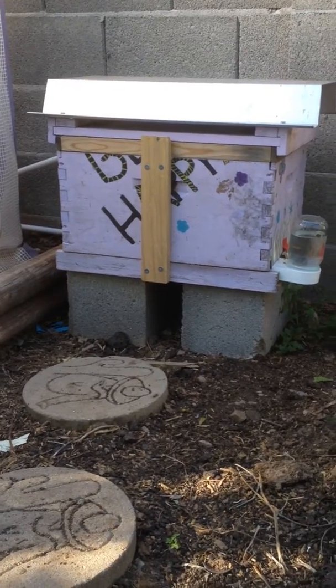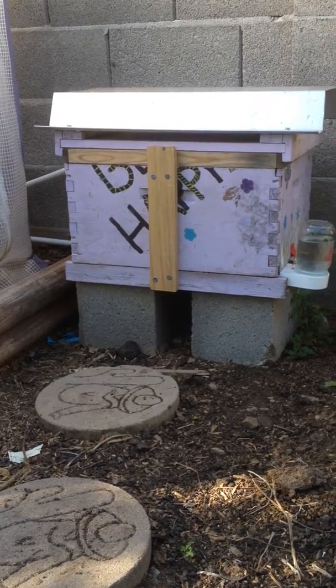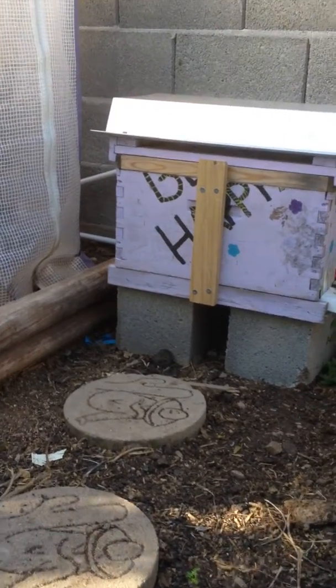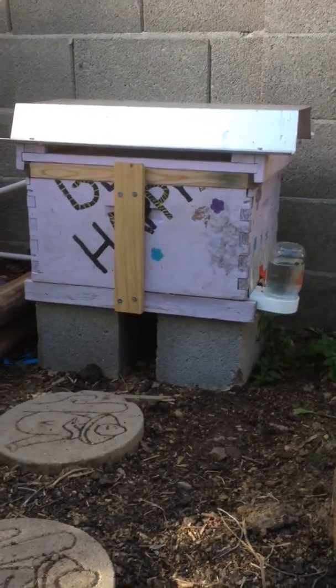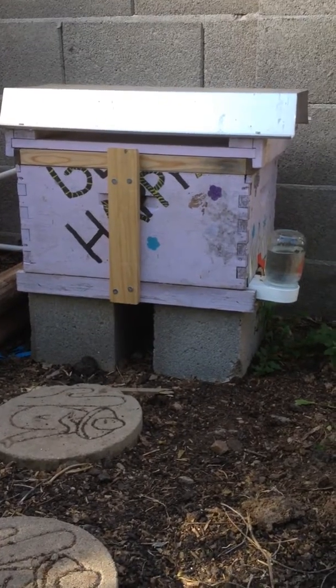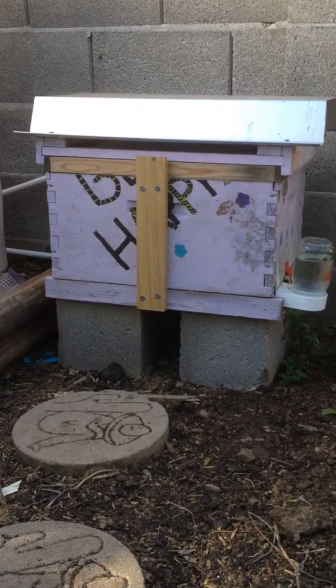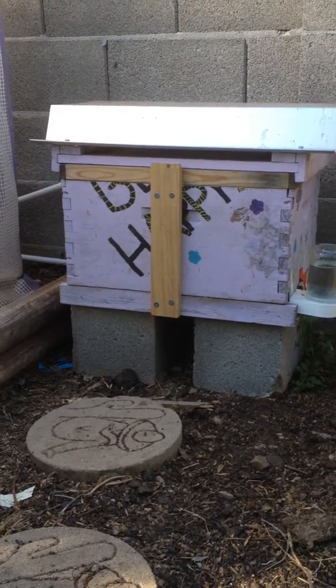This is a little queen castle. I've got basically two five-frame nucs made out of a 10-frame box. I've got a Carniolan queen on one side and an Italian on the other, and they were both populated with brood and nurse bees from a couple of my other hives.